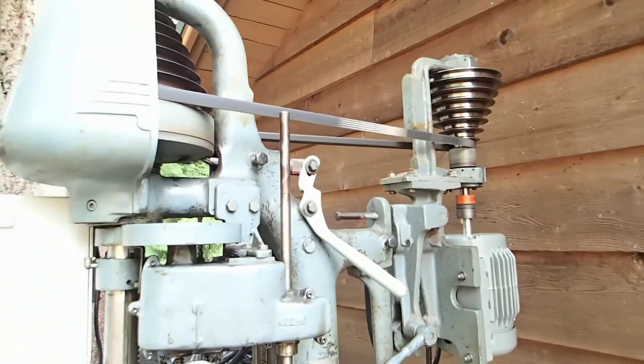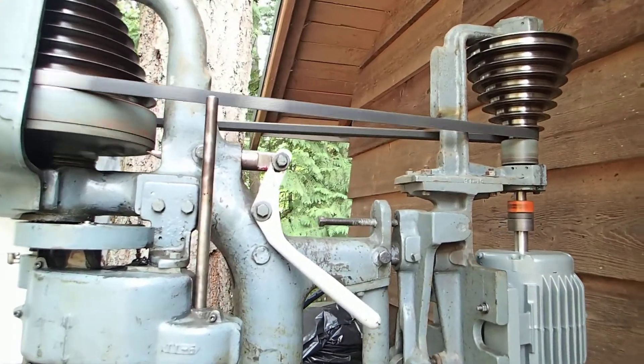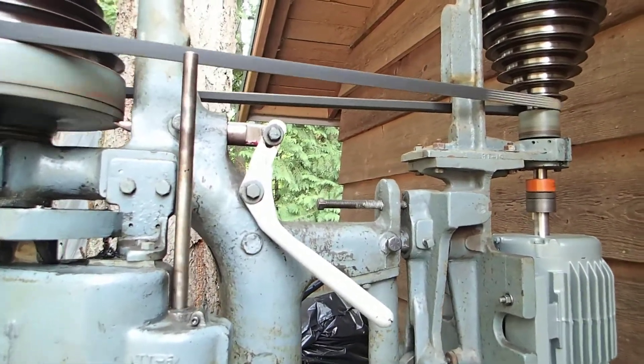Other than a few broken handles, it was in pretty good shape. I just converted it to three-phase and did a few upgrades.